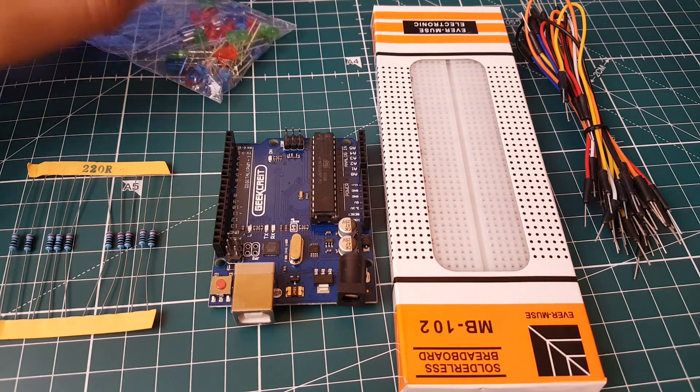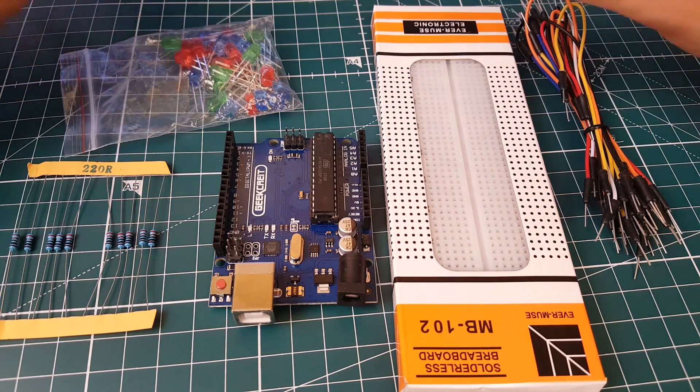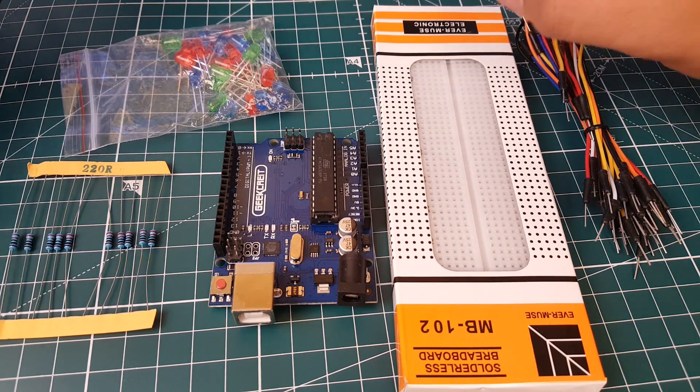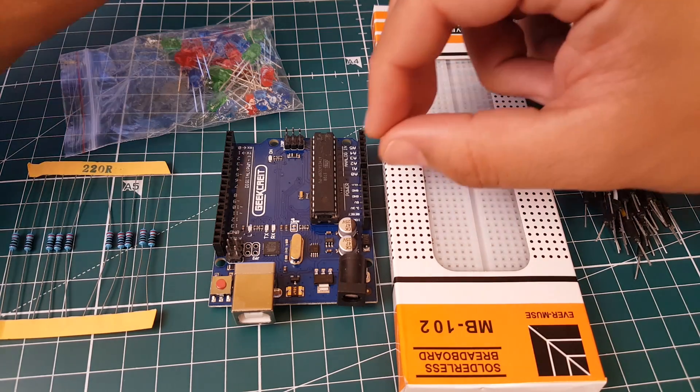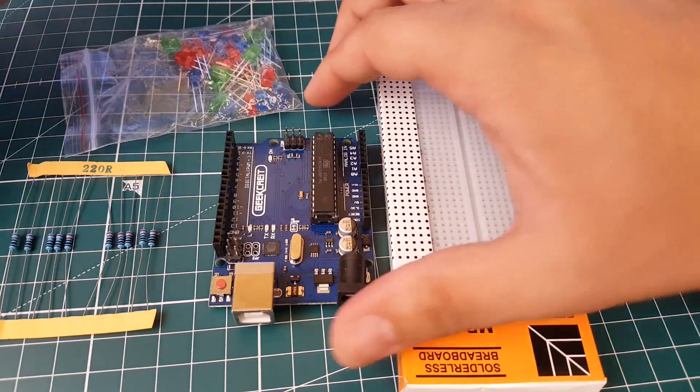Hi guys and welcome back to the channel. We're going to be doing our first Arduino tutorial here. It's going to be super basic and simple — we're just going to be turning on and off an LED, as well as using the PWM function for LEDs, which makes it fade in and out.